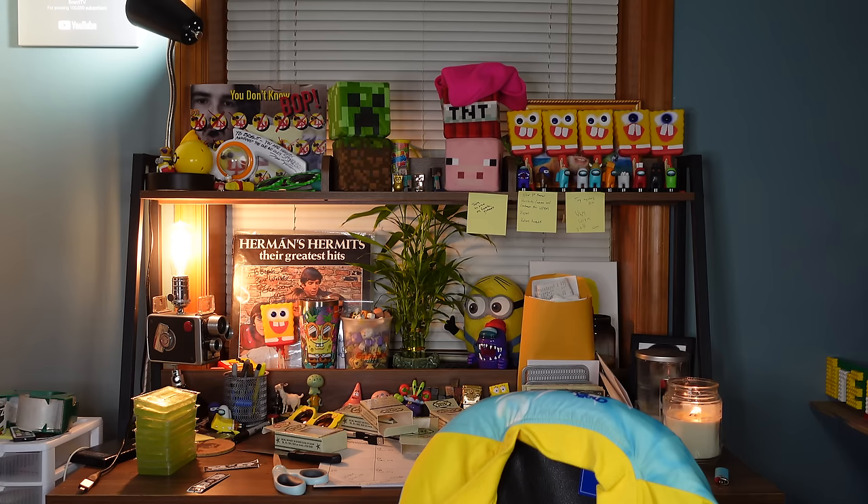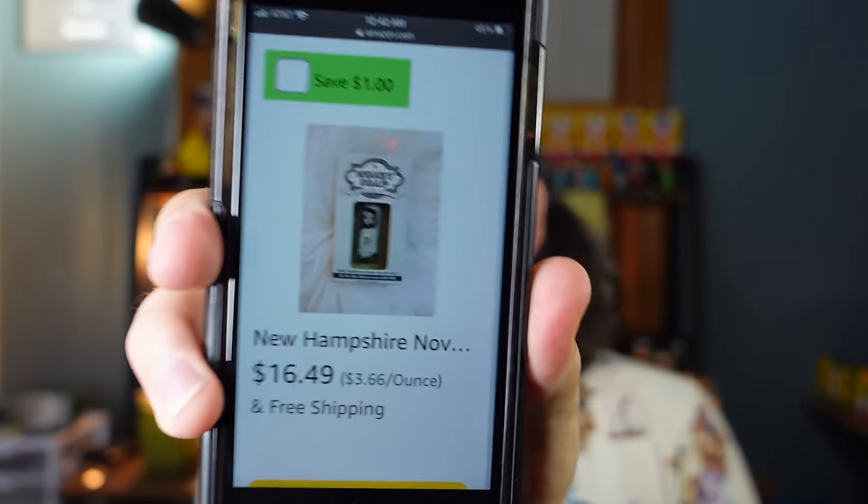Okay, imagine if we found like another 20. Hold on, I'm soapy — I got to wash my fingers. How much did I spend on these? I don't even know. I have no clue how much I spent on these. These were $16.49 each. So with that one, it's like I got a free bar of soap and like a $4 bonus on top of that. So $20 is pretty good.